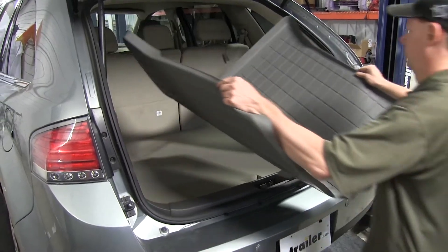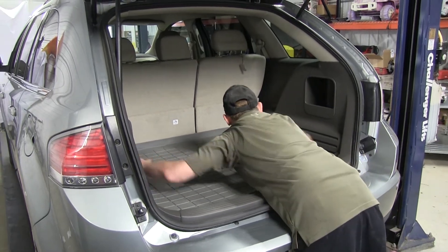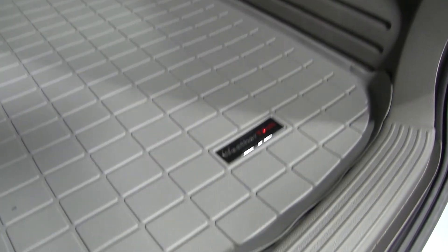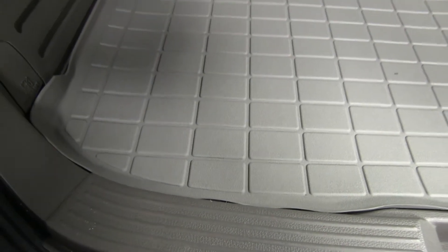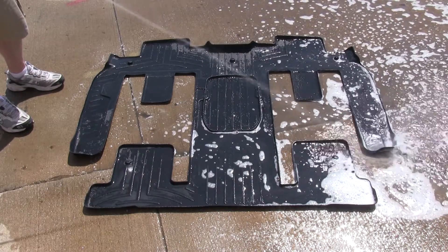So now we'll go ahead and remove the factory mats and replace it with the WeatherTech cargo liner. You can see on the floor liner how it has a raised edge all the way around and does lower a little bit for the vents in the back. It also fits around the corners behind the seats. These floor liners are designed to match the vehicle exactly, and can be easily removed and cleaned with ordinary soap and water.